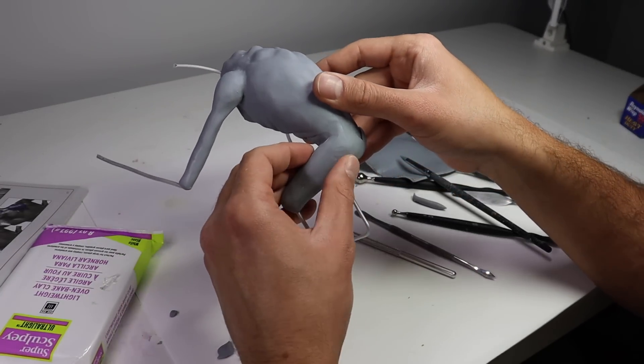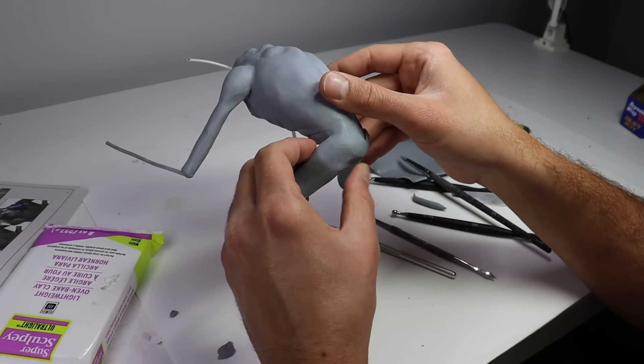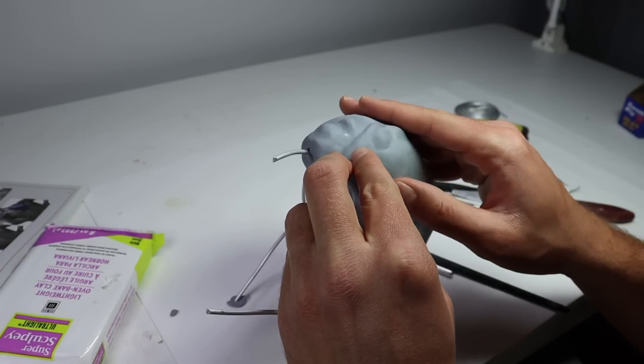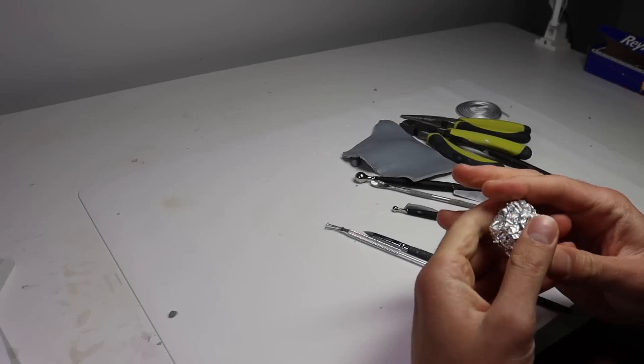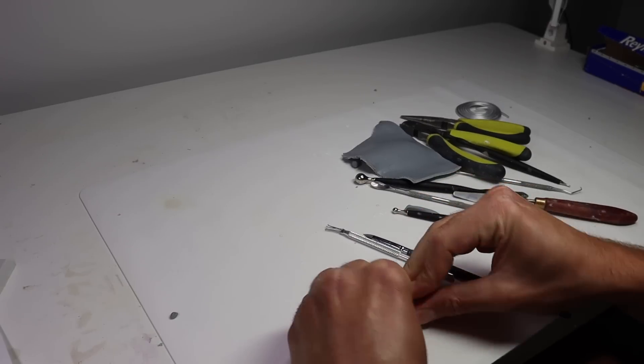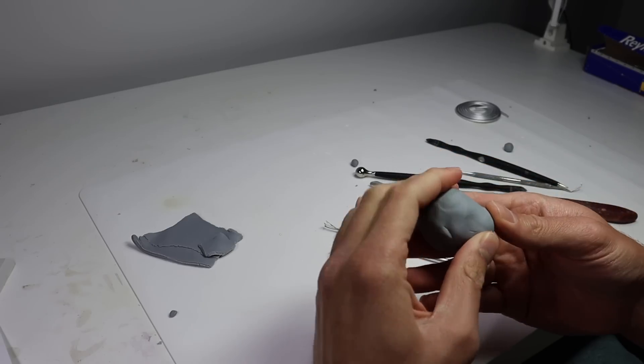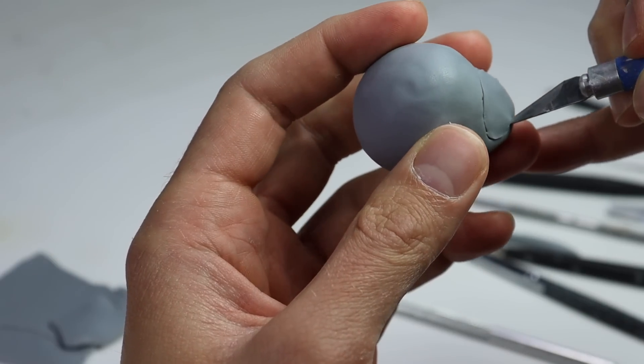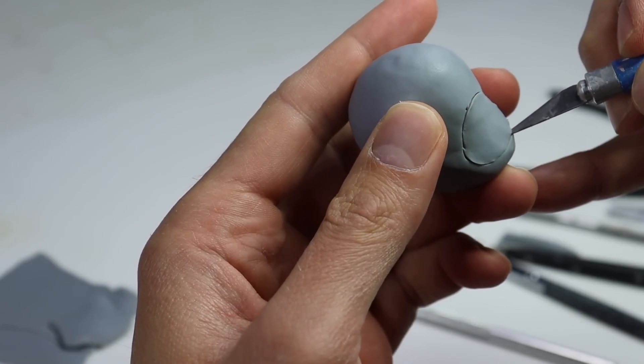In one of the shots I noticed he has a pretty detailed butt, so let's go ahead and sculpt his butt — I think this is the first butt I've ever sculpted on this channel. Moving on, I'm bored of the body, so we're going to start making his head. I'm going to roll out this ball of aluminum foil, cover that in my Cosclay, and then start cutting out his gaping mouth with my Excel blade.